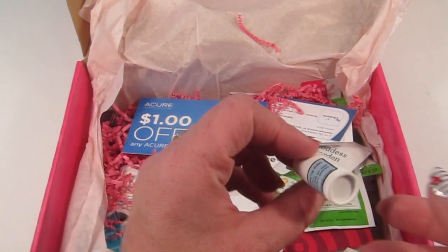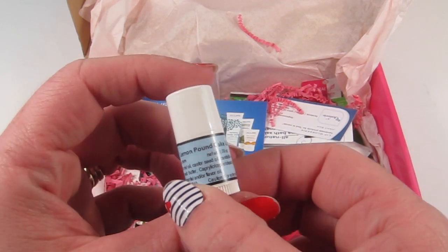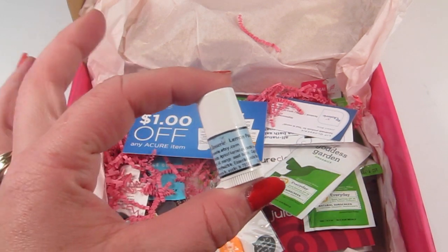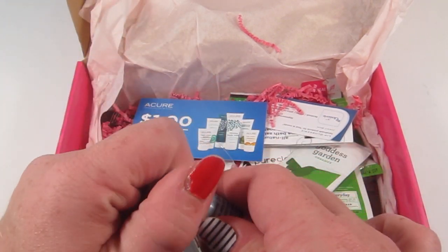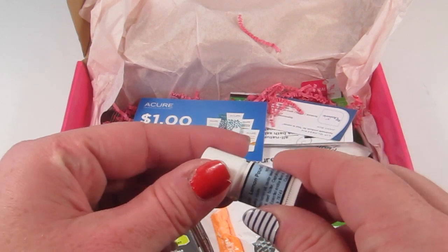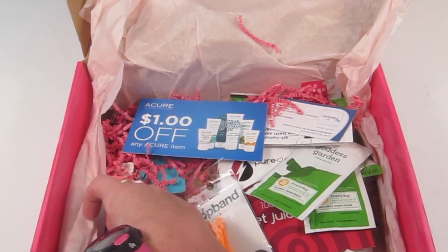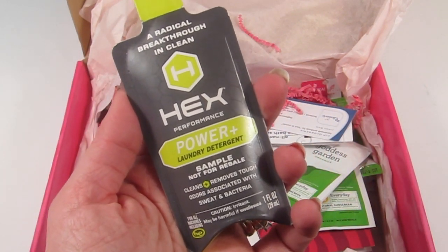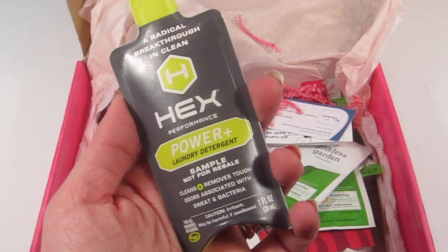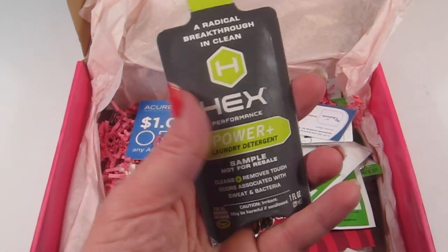This is Lip Glossary lemon pound cake lip balm and it's just a teeny tiny little sample — very cute, smells good, and feels nice on your lips. It'll be nice to put in your pocket while you're on a run. Next is HEX Performance Power Plus laundry detergent.